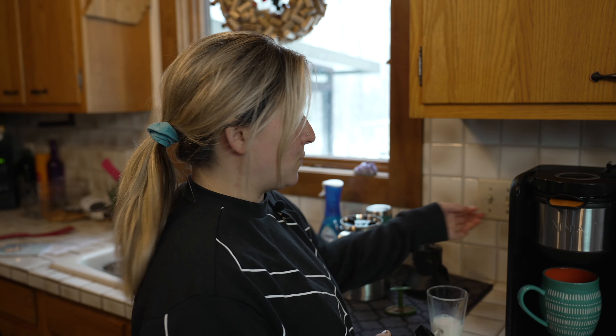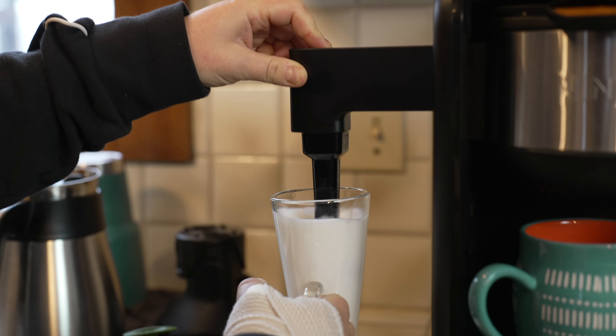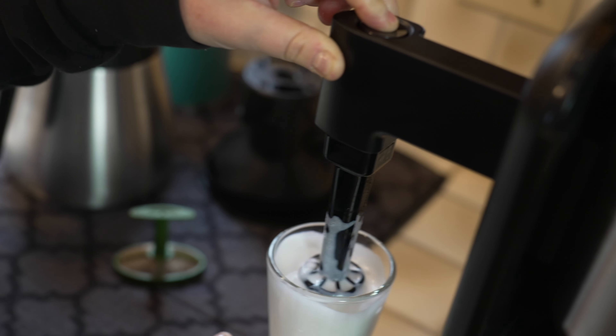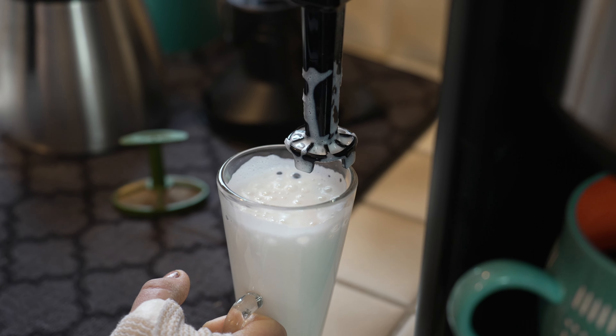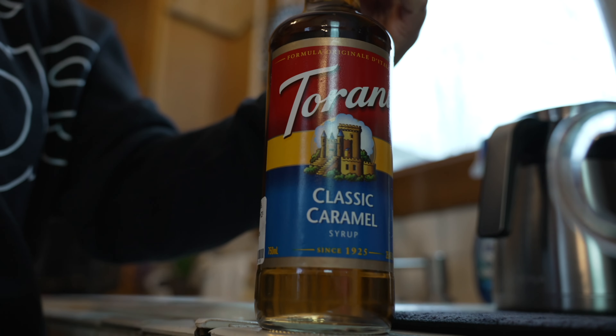Go ahead and microwave your milk for 30 to 40 seconds before you go ahead and froth it. All right, the milk is warm. We're going to go ahead and pull this out and attach our frother. That looks pretty good.